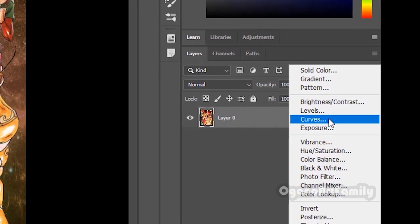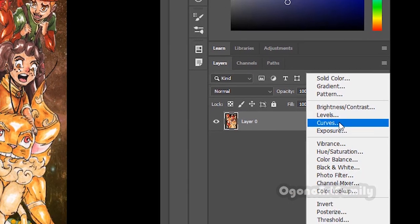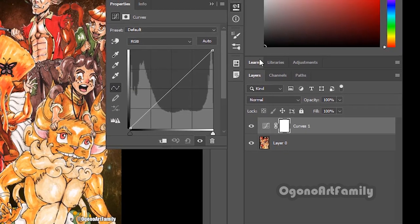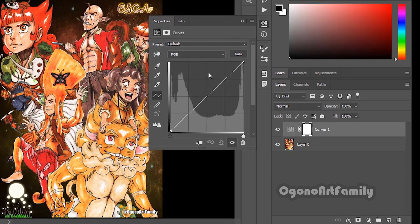Curves is more advanced than Levels. So we're going to go into Curves — there's more detail. With Curves, we're presented with this line here.